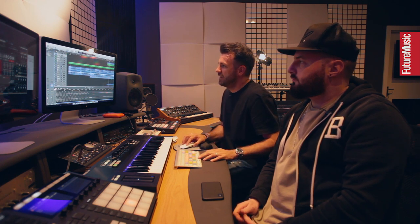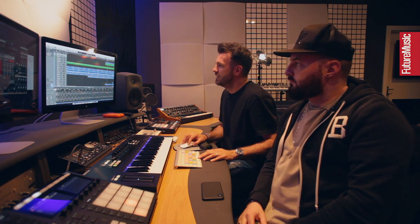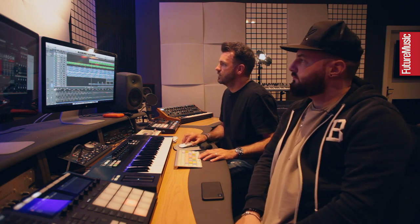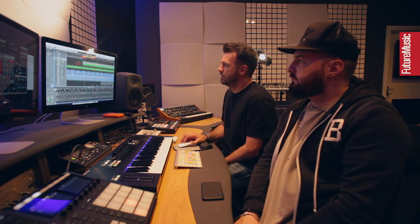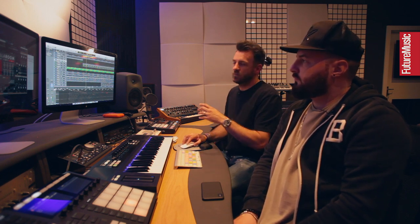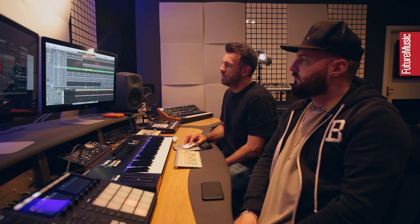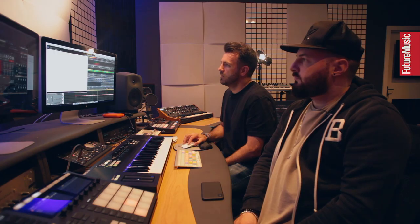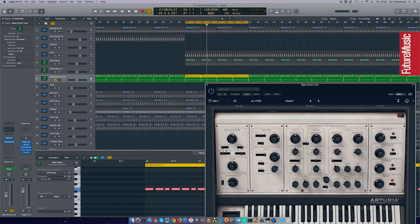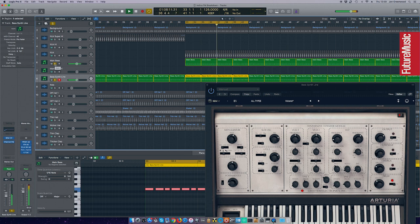When everything's playing — the shakers and hats from the SP-16 — we also did an exact replica of the bass on the Arturia SEM. It's the exact same pattern as the bass but replicating it at a higher key. When the two play together it gives a little bit of echo and movement, creating its own little groove. During the track, we used a little bit of cutoff to add movement throughout, with just a small amount of automation building through in areas where we wanted to bring another element in.